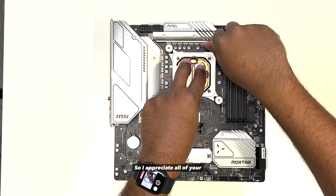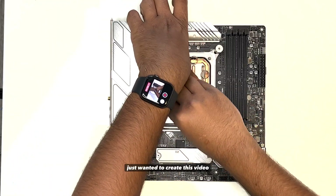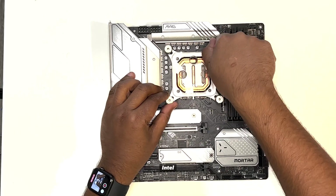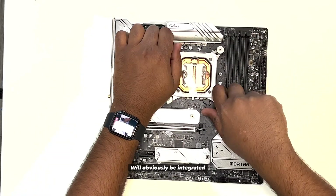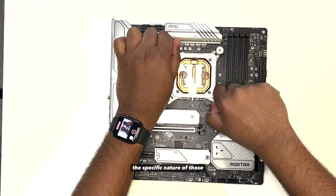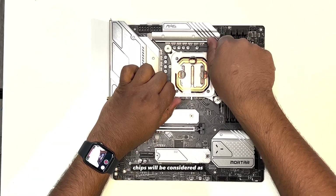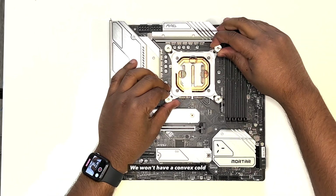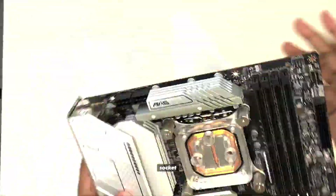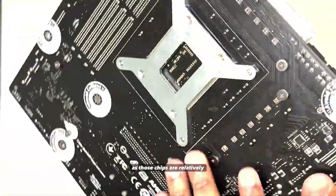I appreciate all of your patience — just wanted to create this video to show our progress. Any progress that we make on our Intel lineup will obviously be integrated into our other lineups, though the specific nature of those chips will be considered as well. We won't have a convex Coldplay, for example, on AM4 socket as those chips are relatively flat.